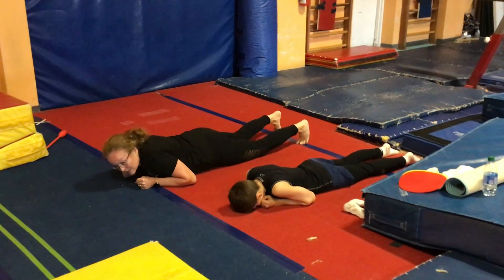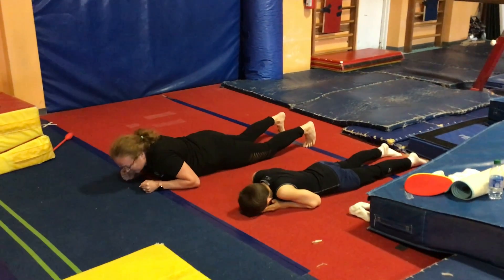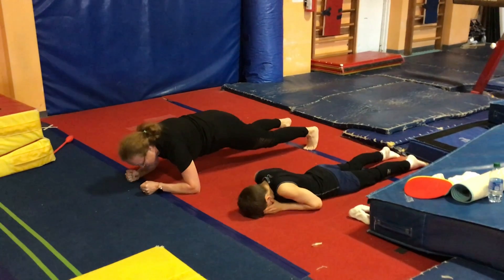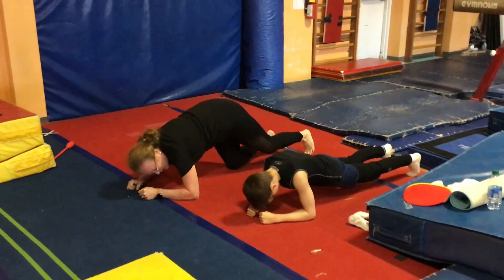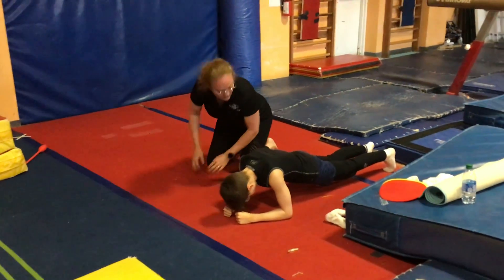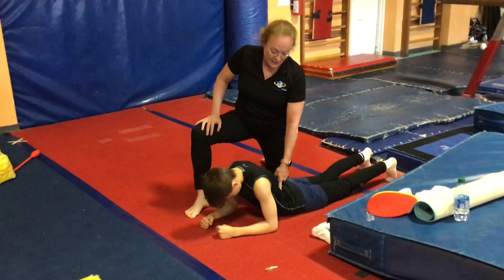Now, to do it at the upper level, where you need to do it off your knees, you're going to do the same thing. You're going to push up, straighten your knees, and hold this position. Stay holding. If you drop to an arch, it doesn't count anymore.